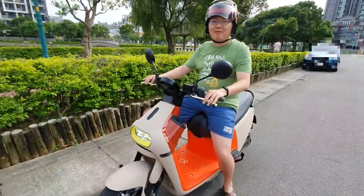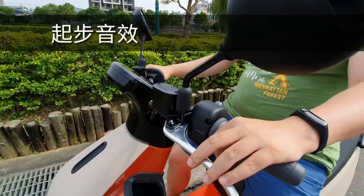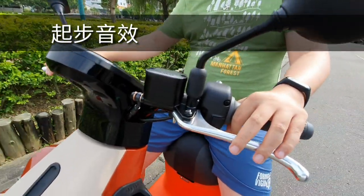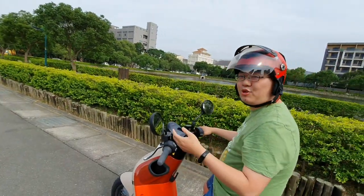And now I'm going to move on. This scooter is still going to make a sound. I haven't heard of this before. You heard of it? So it seems to have this sound.